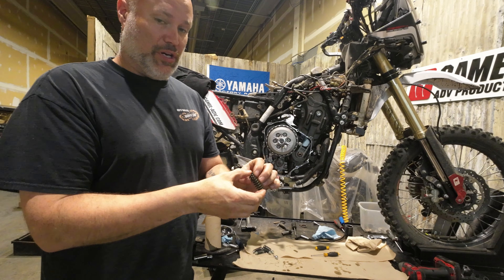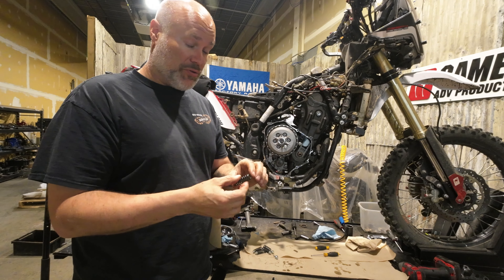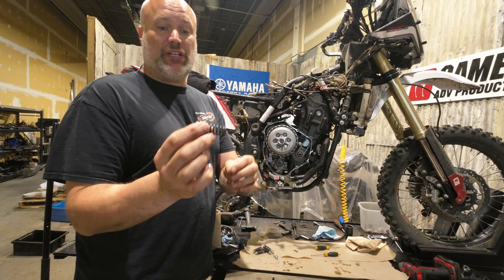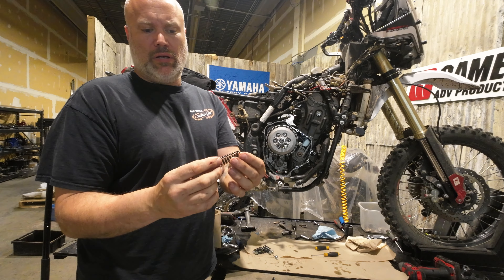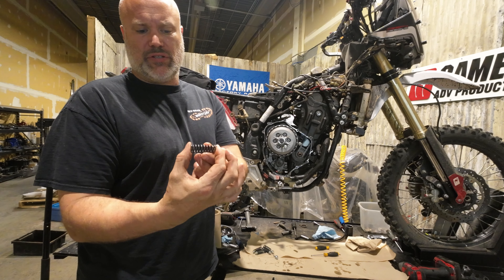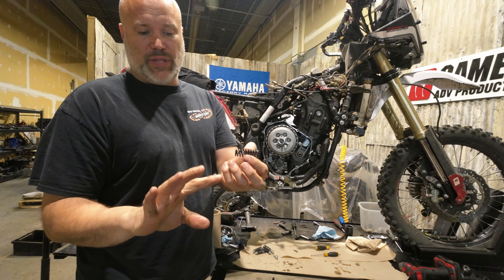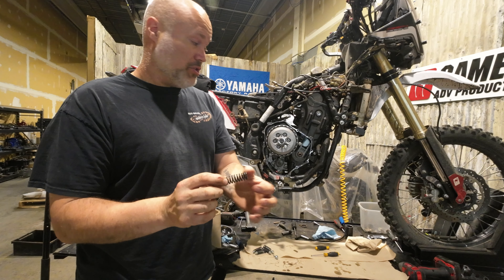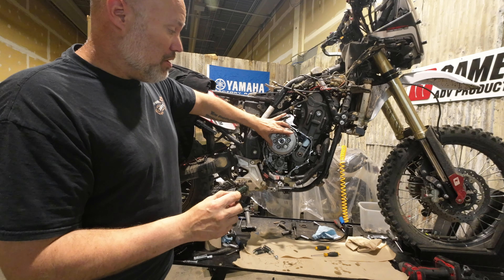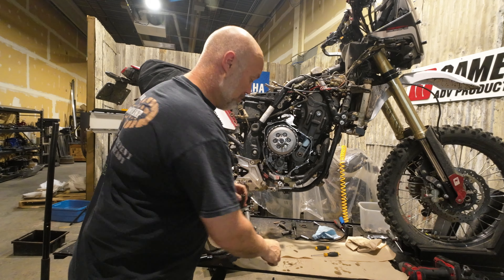When I took the clutch apart before, the discs were in great shape — I was really surprised. The springs were under length, which is really weird. When they get hot, they lose their temper and compress a little bit — that's what happened with the originals. They were a millimeter and a half too short, so it's not putting as much pressure on the pressure plate as it should. Swap to the new springs and it tightened everything up.